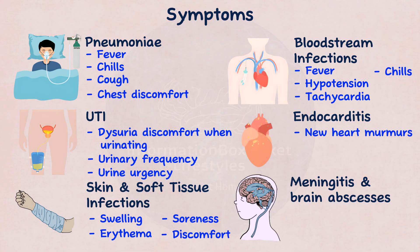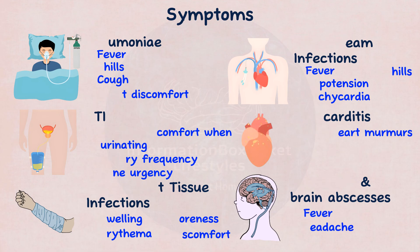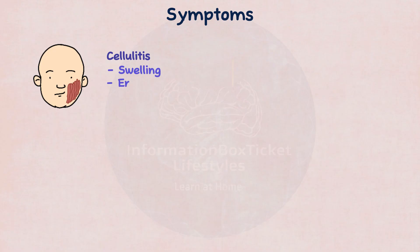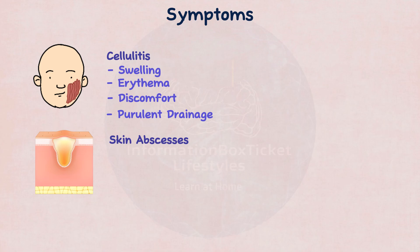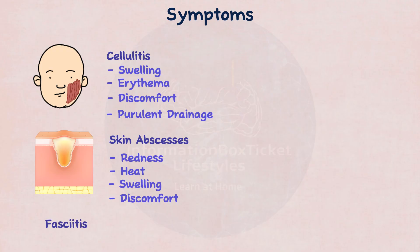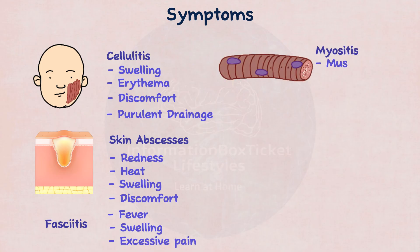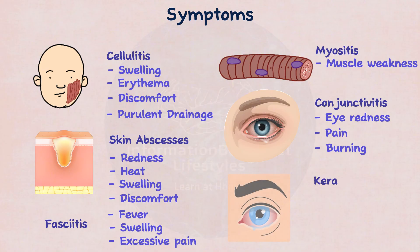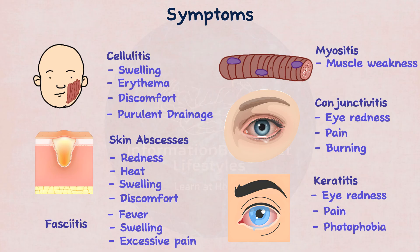Meningitis and brain abscesses may cause fever, headaches, and vomiting. Cellulitis symptoms may include swelling, erythema, discomfort, and purulent discharge. Skin abscesses are associated with redness, heat, swelling, and discomfort. Fasciitis symptoms include fever, oedema, and severe discomfort, whereas myositis causes muscular weakness. Conjunctivitis symptoms include eye redness, pain, and burning, whereas keratitis presents with eye redness, discomfort, and photophobia — eye pain caused by light exposure.